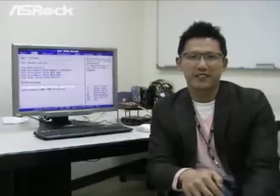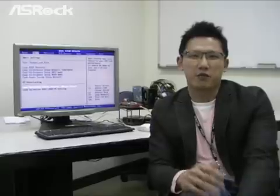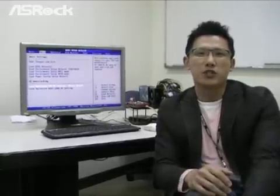Hello, it's Chris again. I'm going to show you a new feature from the ASRock X58 Supercomputer motherboard today — it's Easy OC technology.